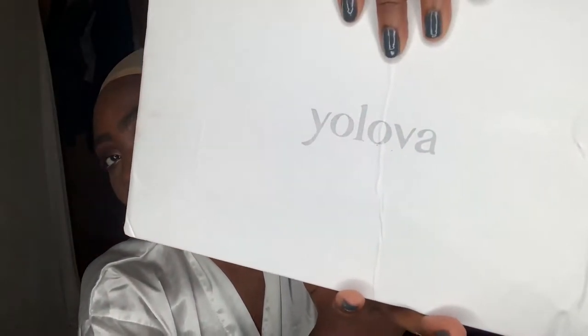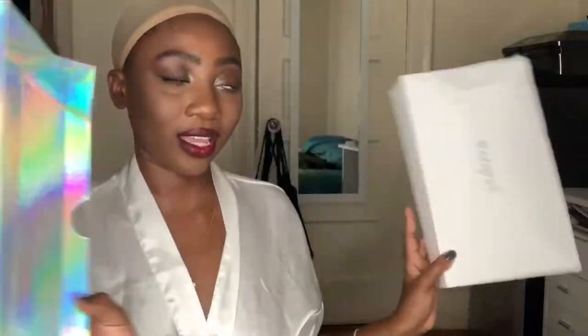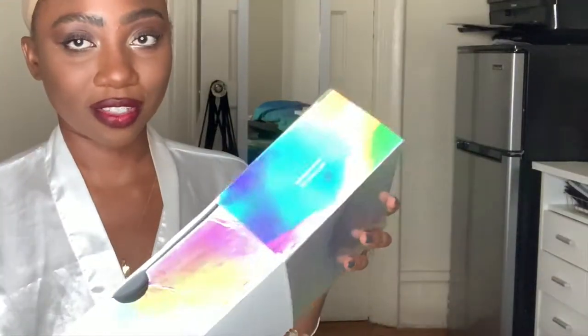This is the box — it's actually really pretty. Oh my god, someone's winning on packaging. It says 'born for beauty, a lasting and natural solution,' and this is the brand Yalova. They literally went off on packaging. This is the best packaging I've ever had. It's so pretty, just feels fancy already. Then we have this little drawer — definitely seeing the price in this packaging. Again with the brown on the inside — I'm keeping this box.